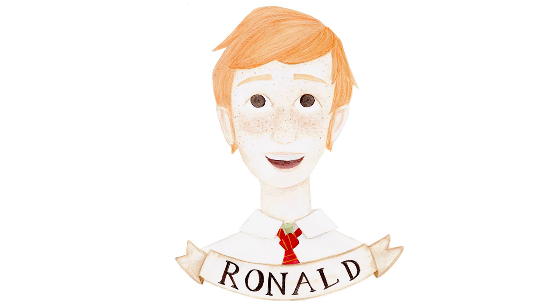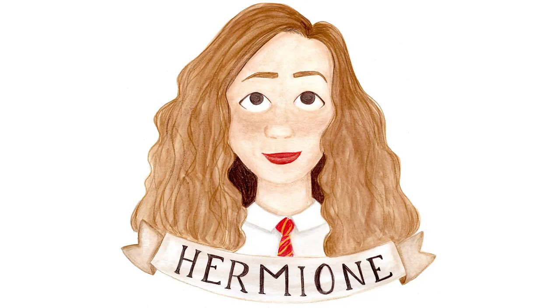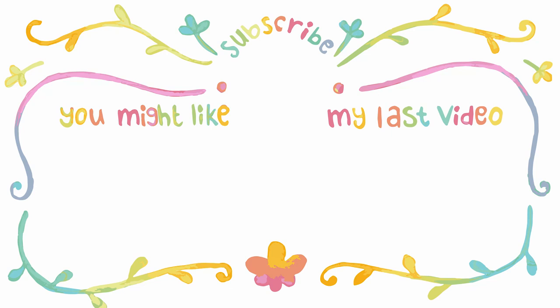Here is Ron, Harry, and Hermione. I hope to see you next week. Don't forget to like, subscribe, and leave a comment if you have anything to say. I will see you next week. Bye!